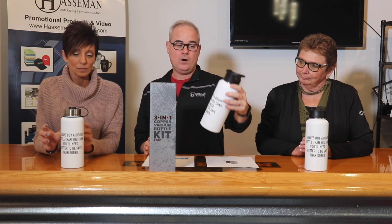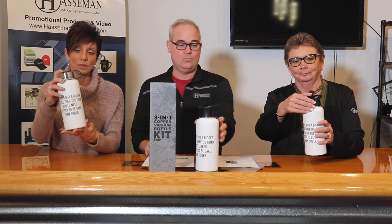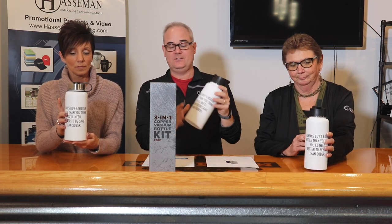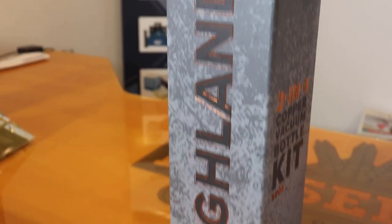This is the Highland 3-in-1 Copper Vacuum Bottle Kit. It's a 32-ounce double-walled copper vacuum insulated bottle and it's perfect for an active lifestyle. Super fun imprint on here, which is a trend we'll talk about in a minute. This bad boy is perfect for employee events, health and wellness campaigns, and things like that. I just love love love the packaging — it really comes in a retail piece that makes the perceived value feel very high.